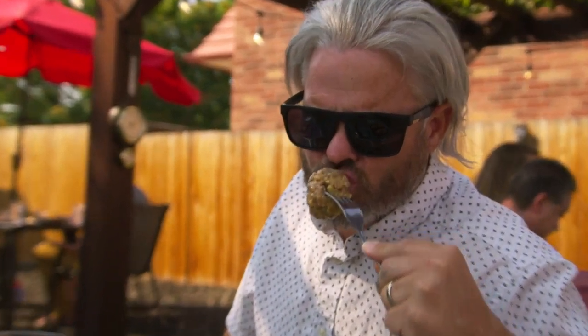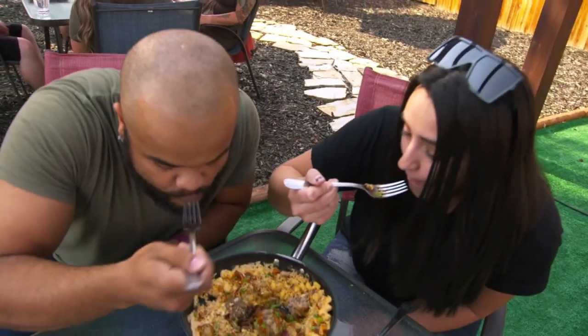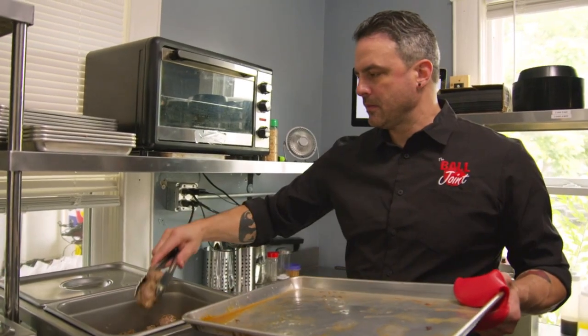Meatballs, chicken balls, gyro balls, Philly cheesesteak balls — you name it. But the signature meatball here is the one Brian learned to make as a kid from his Italian great-grandma.